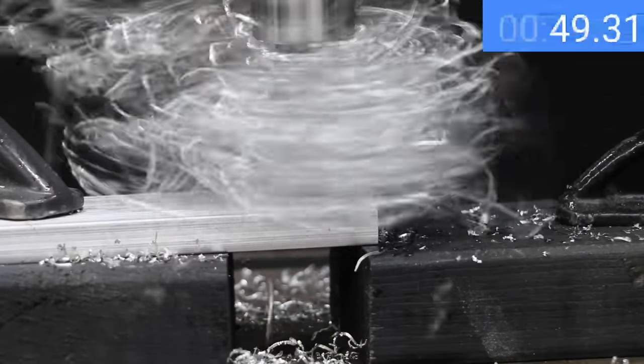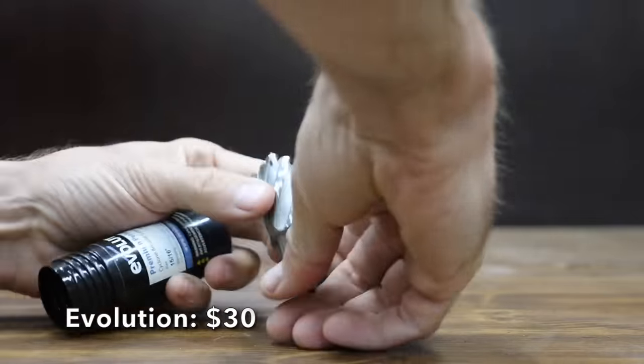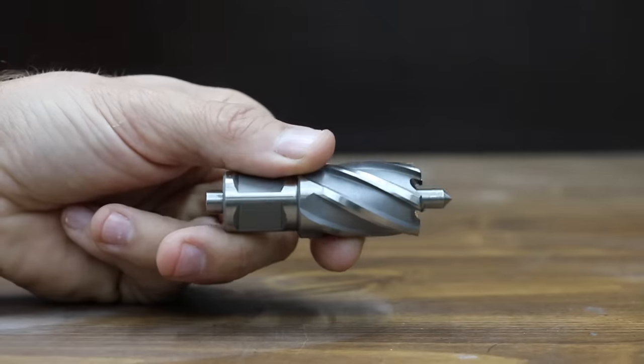With 80 pounds of downward force on the cutters, the Steel Dragon is shredding the half inch aluminum and doing a great job at chip removal — 50 seconds to make the cut.